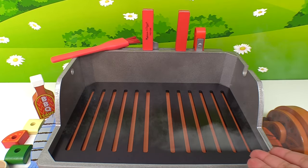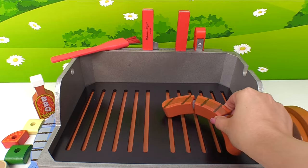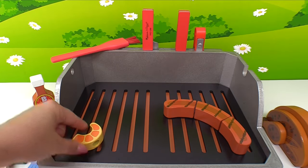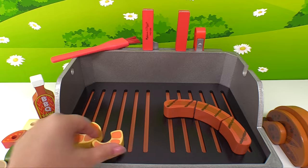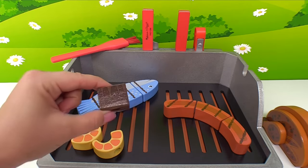The grill's all fired up and it's hot, so we have to be careful. We can start placing our food on there. Here's our hot dog. Let's add our shrimp. And our fish.